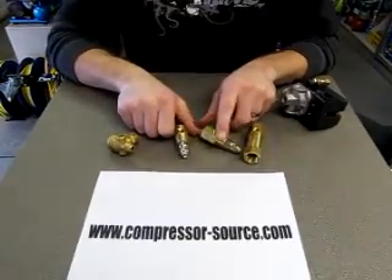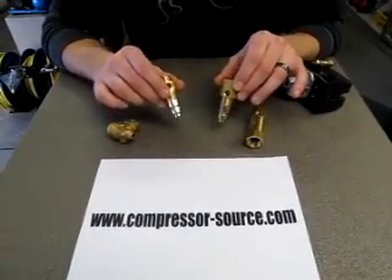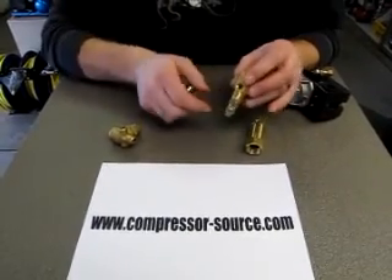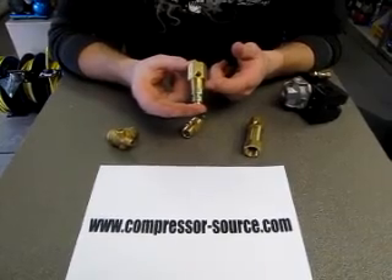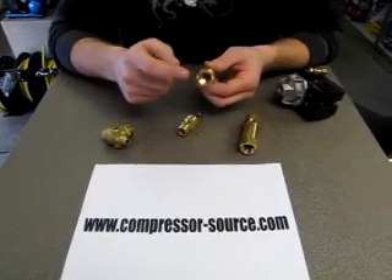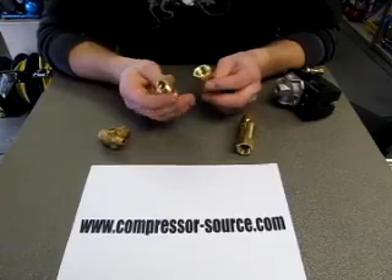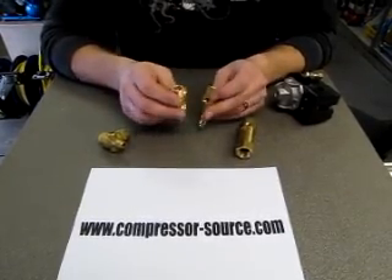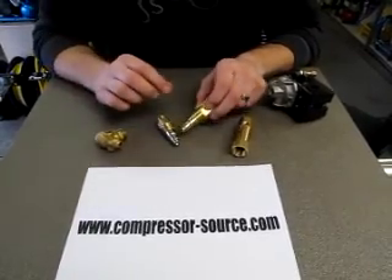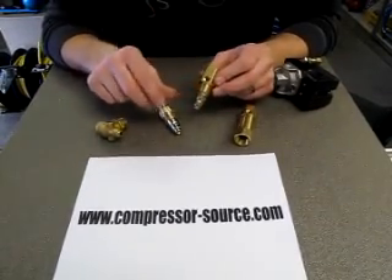Your in-tank check valves are very standard. This is what most compressors will have that are built at a factory. These actually stick down into the tank — they have male pipe threads, they range in sizes, and then they'll either have female pipe thread or compression threads. Depending on the compressor, you'll have to take yours off to see what you already have. These will be located on the main line coming off the compressor pump right as it goes into your tank.